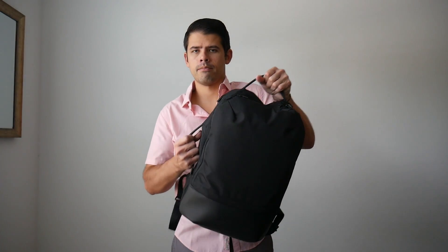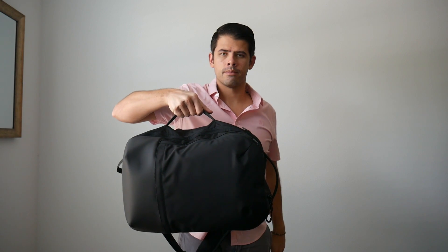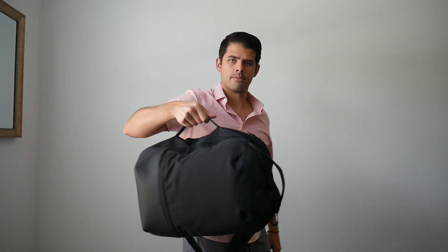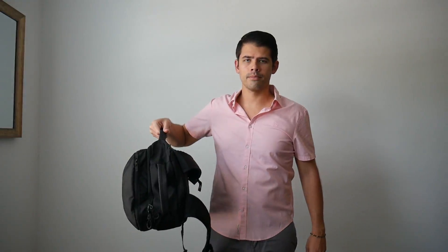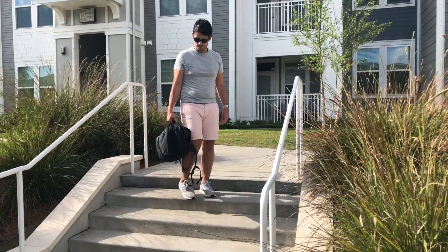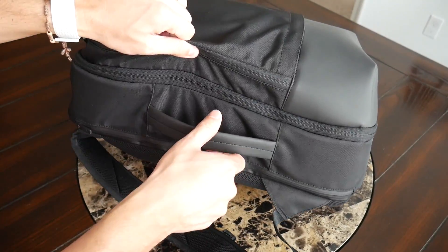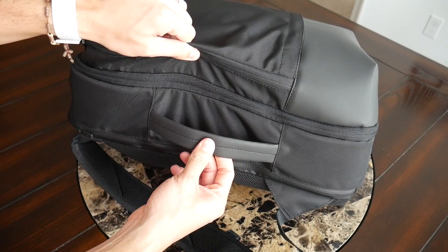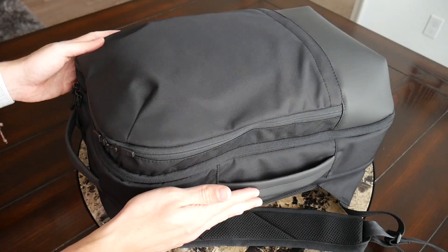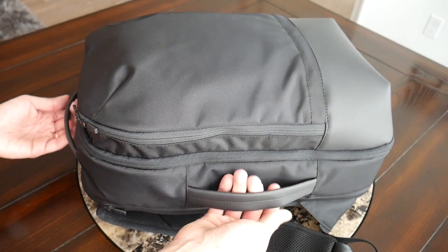I also like the side handle for carrying this like a briefcase — because of its clean look, it works pretty well in that mode if you want to walk into a business meeting without wearing your bag. Unfortunately, it doesn't have the ability to tuck the straps away, so you still have some dangling straps in briefcase mode. The handles themselves are very well implemented — thick, comfortable, sitting fairly flush against the bag and adding a nice visual accent.